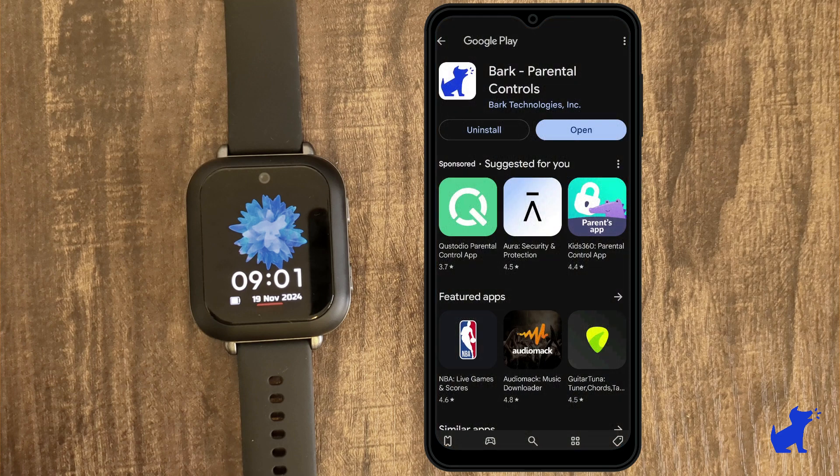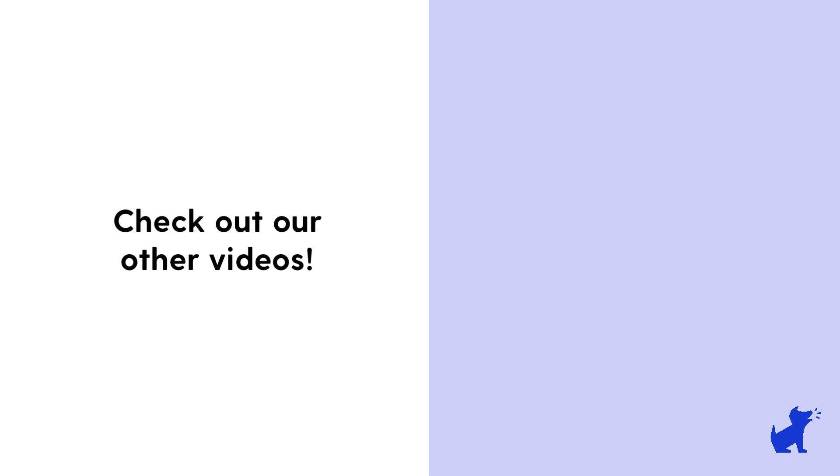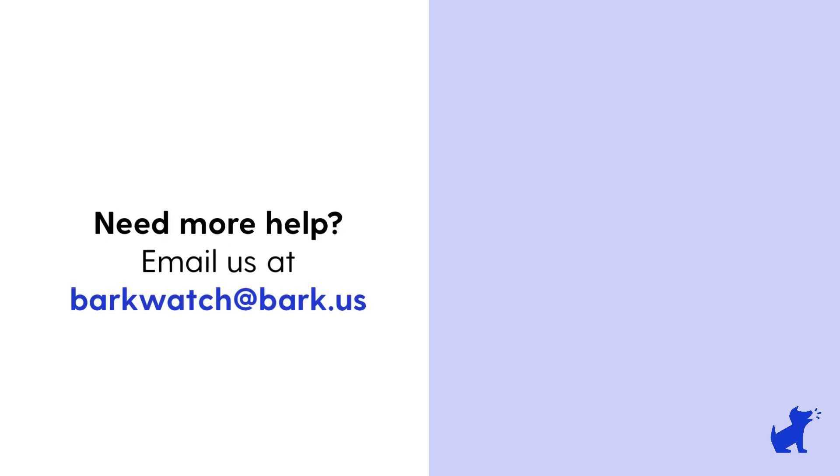Don't forget to download the Bark parent app for an even more convenient way to manage your child's devices. Check out our other Bark watch videos, and if you have any additional questions, don't hesitate to reach out to us at barkwatch@bark.us.